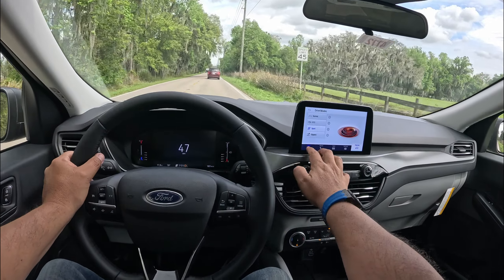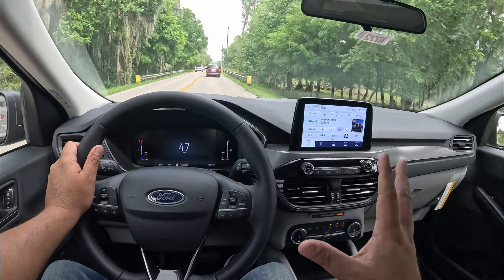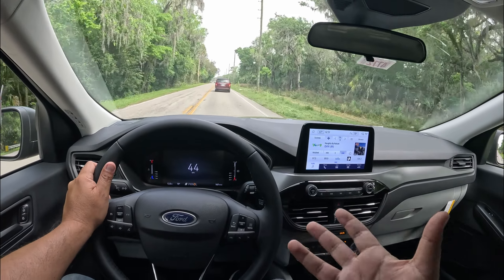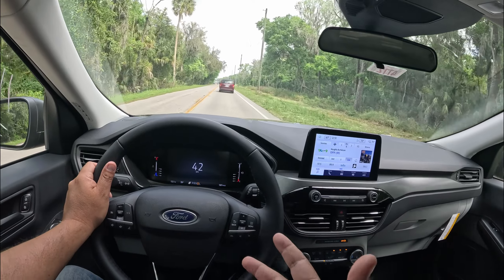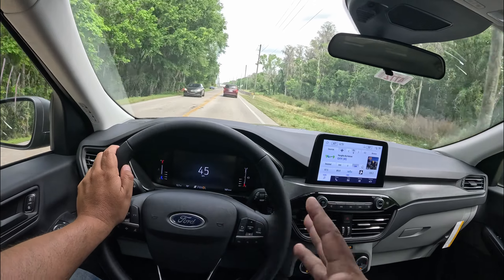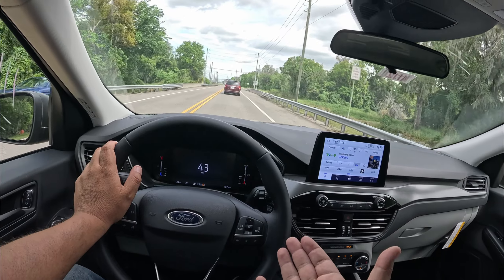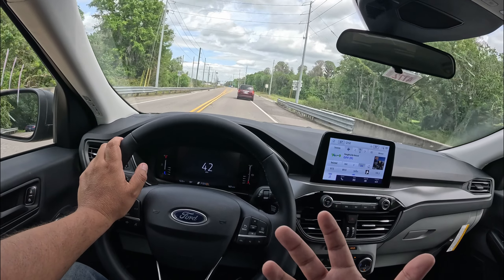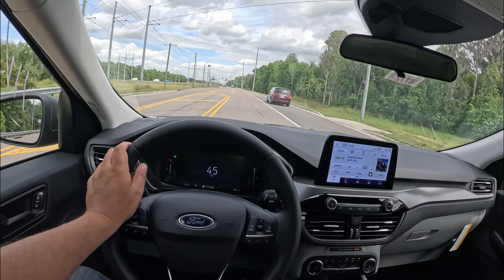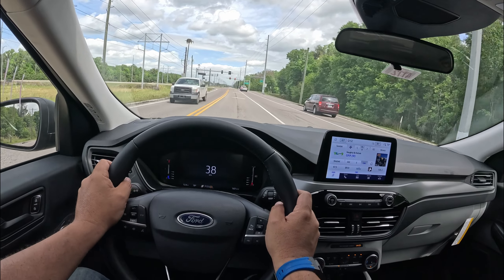You've got a decent stereo, your basic radio, your basic things, AC at least. But if you want a bigger screen, you're going to have to go to a much higher model. So there are about four or five trims — this is the Active, then you've got the various ST Line models, the Platinum, and then the PHEV, the plug-in hybrid, which is basically the top-end model for the Ford Escape. That goes all the way up to the mid-$40s. This starts at $29,500 — basically $31,000 out the door with destination.